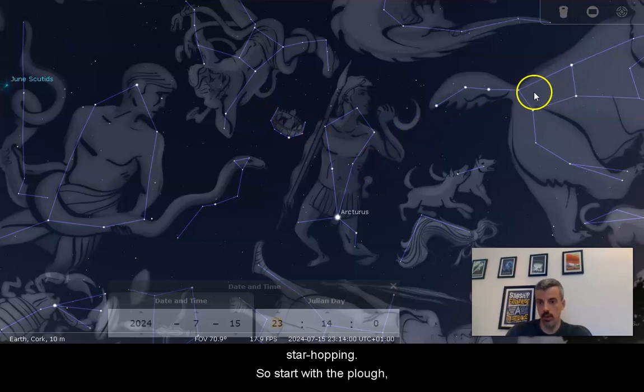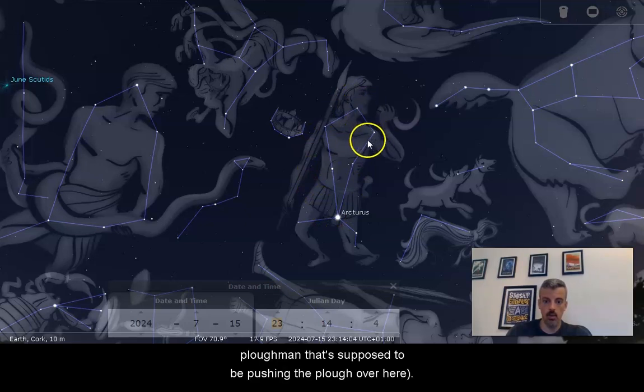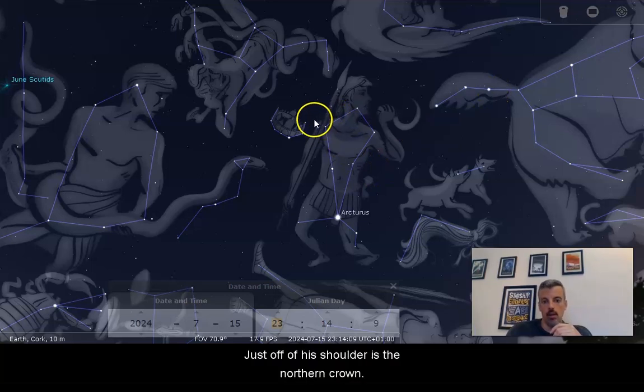So all you've got to do to find this nova is just that little bit of star hopping: start with the Plow, work your way over to Boötes — who, by the way, is the plowman that's supposed to be pushing the plow — and just off his shoulder is the Northern Crown.